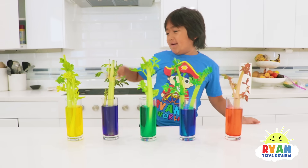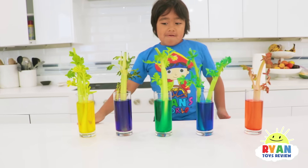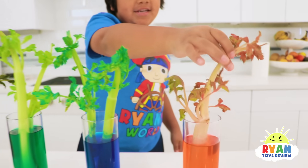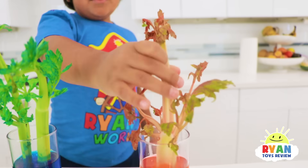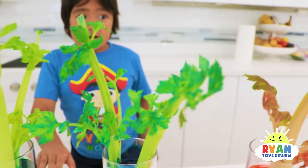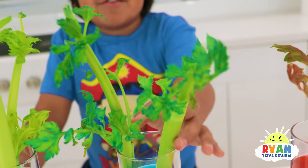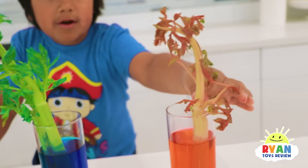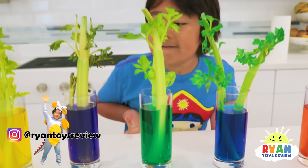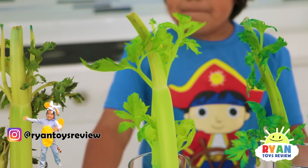Hi guys, it's been a day and here's the results. So what's happening, Ryan? They're turning a little bit of the color, you see? So you see the orange and the leaves are turning orange. And here's the blue one and some of the leaves are turning blue. I don't think these are going as fast because this one only has one. These have multiples. And this is green, so some of the leaves are turning green.